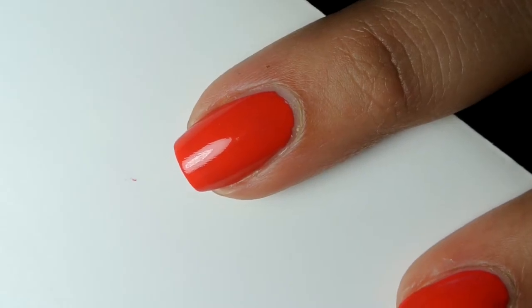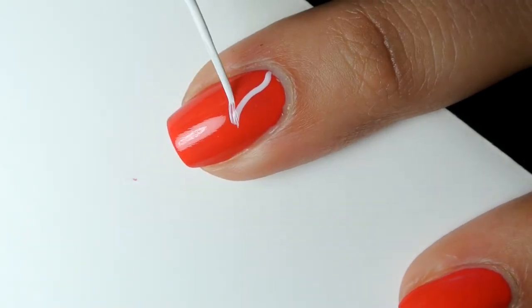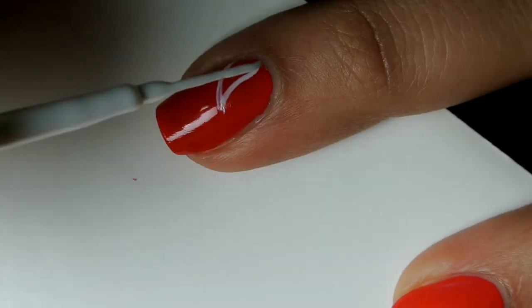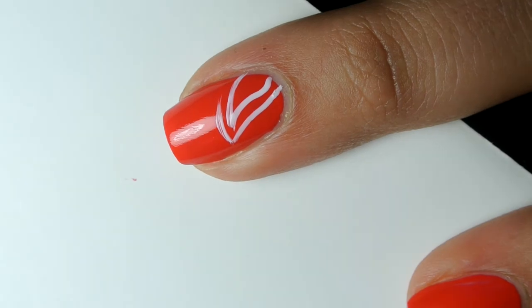Then you're going to use a white nail art striper to create two teardrop shapes. One will be smaller stemming from the side of your nail, and the other will be a bit bigger that goes right along the outside of the smaller shape.